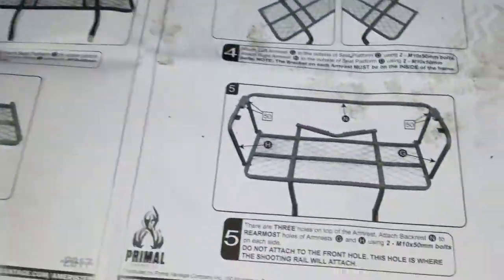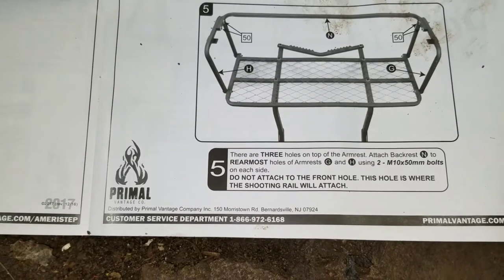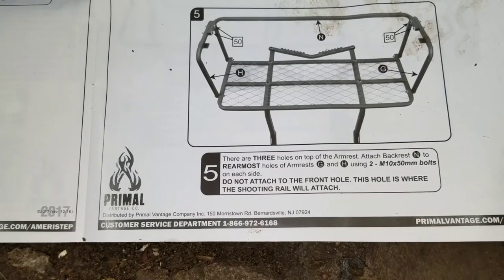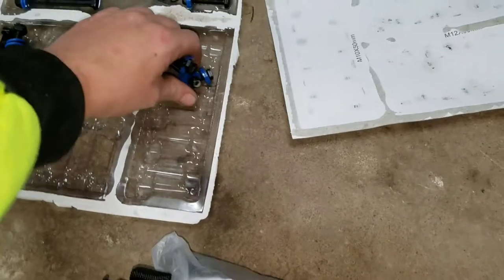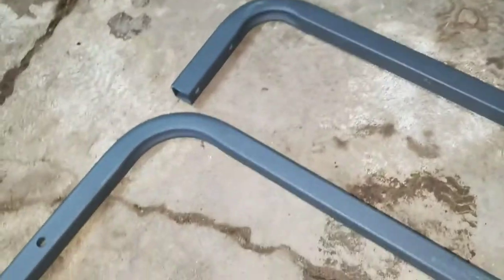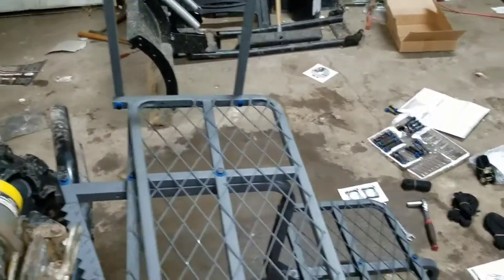Next we're gonna go to step five: there are three holes on the top of the armrest. Attach backrest N to the rearmost holes of armrests G and H using two M10 50-millimeter bolts, one on each side. Do not attach to the front hole — this hole is where the shooting rail will attach. How you can tell the difference between the rails: one is shorter and one is longer; we want the shorter one because it has two holes in it. This goes on the inside. I'm back — I have that all done.